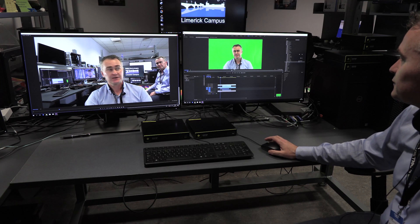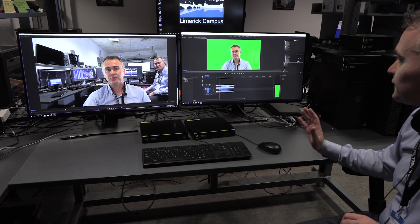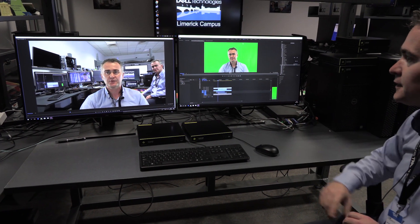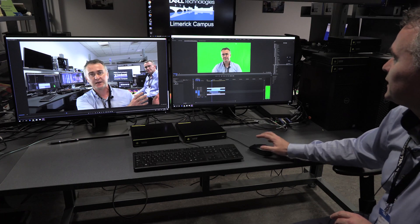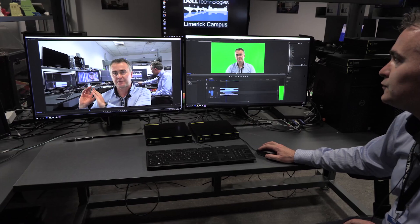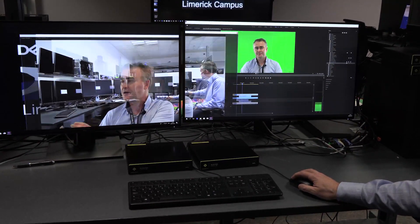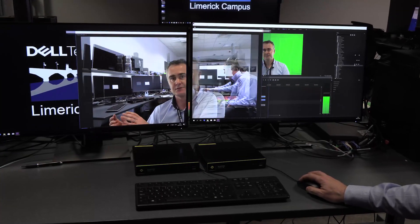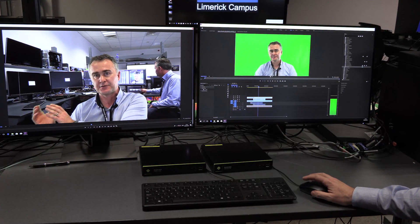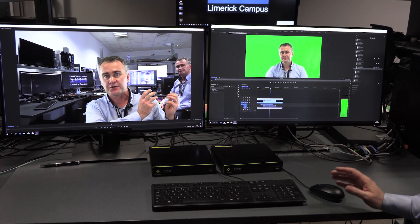Here you can see I'm connected to Adobe Premiere Pro on two screens of 4K video. This is completely lossless video running through the Emerald 4K system. I'll give you a little idea of how smooth the transition is between the screens — I can move that over and back and it's extremely responsive. There's absolutely no lag in the mouse and no tearing in the video at 4K.